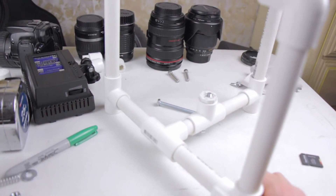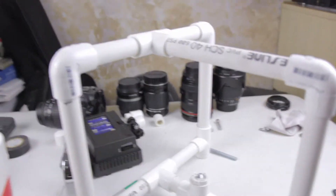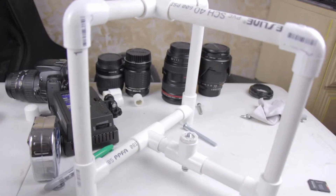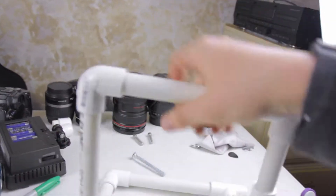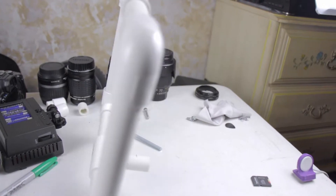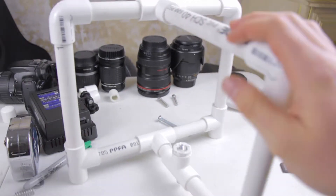Honestly, I'm just saying right now that I don't expect this to be very useful at all. I'm just building it because I wanted to build something like this. So what I'm going to do is glue it, because it's pretty easy to fall apart. It should work pretty okay.